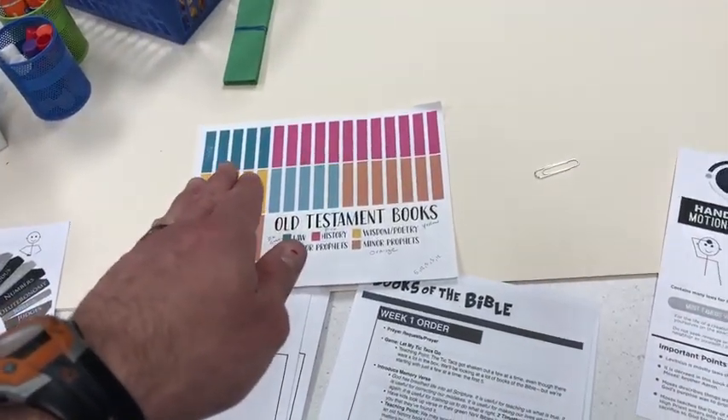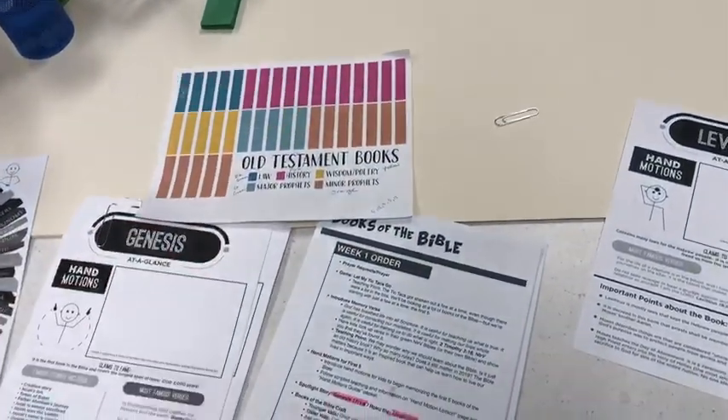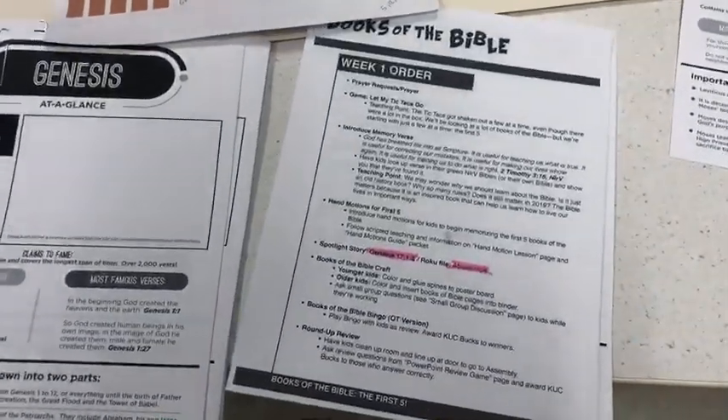Once again, they'll do five books for this Sunday. And then next week, they'll do the next section of books and so on. And then we'll flip it over and do New Testament on the back.